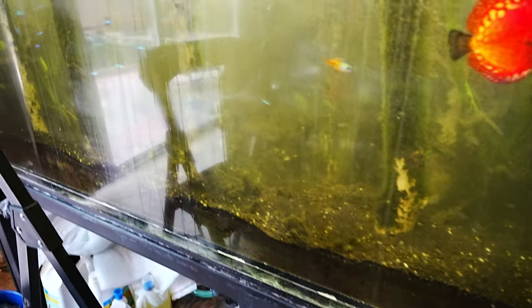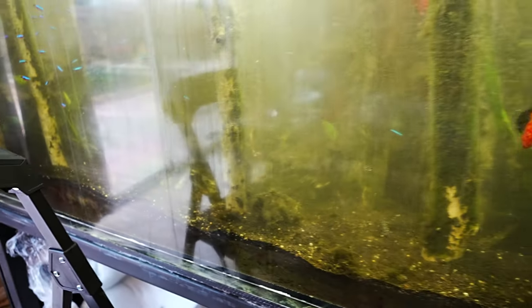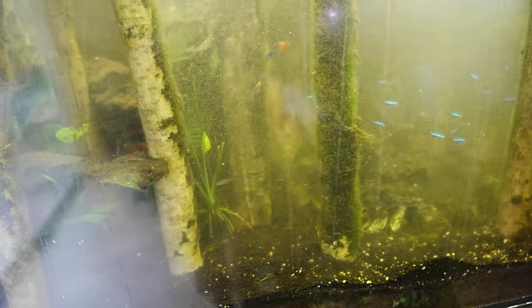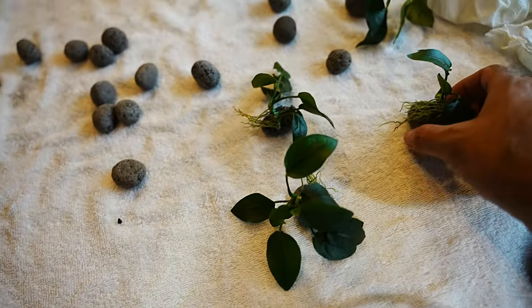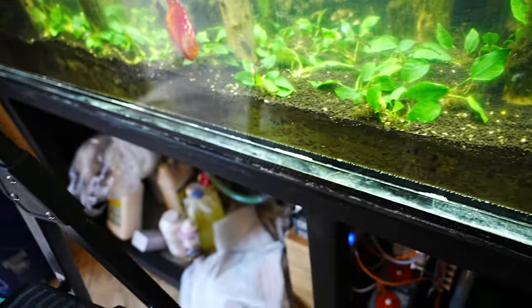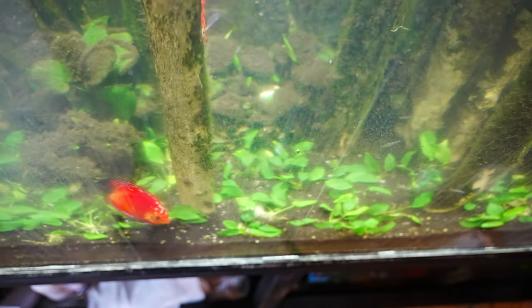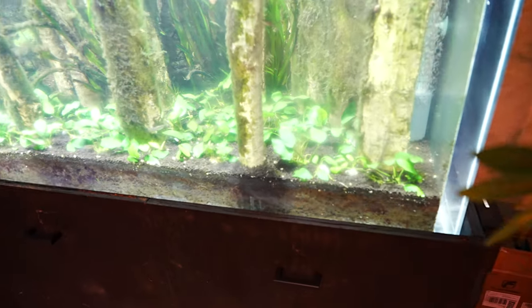I've removed pretty much all the dwarf hair grass now, and you can see how filthy the water is. It's clear as day that the grass was hoarding a lot of dirt, which was likely why I had so many nutrients in the water — leading to a spike in nitrate and consequently the algae growth. Here you can see how I'm planting: I grab one, drop it in being careful not to hit any fish, then use a stick to burrow it into the sand a little bit.